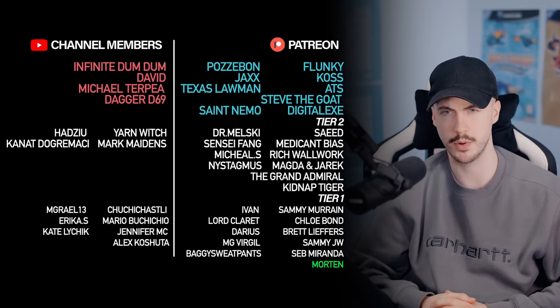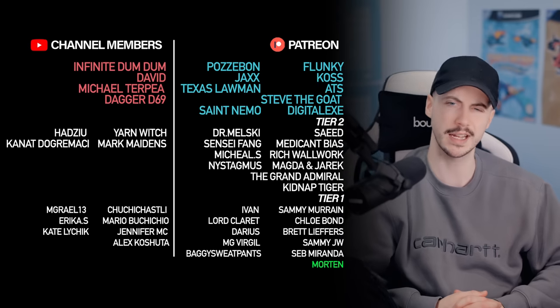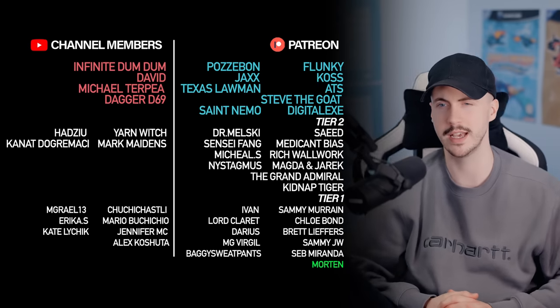We have the top tiers: Flunky, Pozzabon, Infinite, Dumb Dumb, Kost, Jax, David, ATS, Texas Lawman, Michael Terpia, Steve the Goat, Daggety69 — nice — Digital EXE, and Saint Nemo. To all of you, remember channel members, drop me a message. Patrons, I'll drop you a message, because YouTube don't actually let me directly contact members. But we'll find a way and I'll get these sent to you. Thank you so much for being top tier members — really do appreciate it.